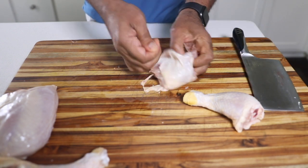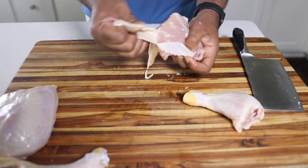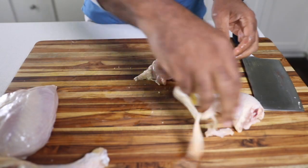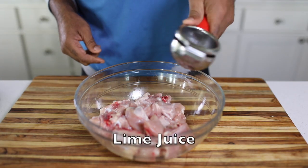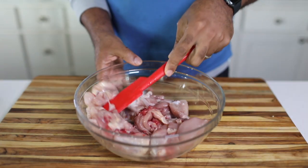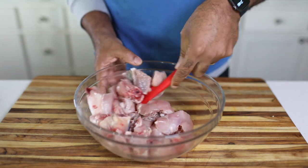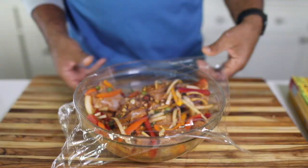Once you got your chicken chopped up, skin removed, you can start adding marinade: citrus lime juice, onions, scallions, peppers, fresh herbs like thyme, spices — paprika, allspice, salt and pepper. I'm just going to mix all of that stuff up, get the flavor right up front, let it marinate overnight, and then I'll be ready to start cooking tomorrow.